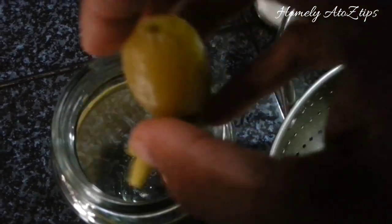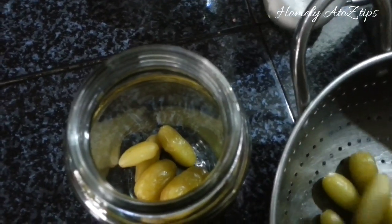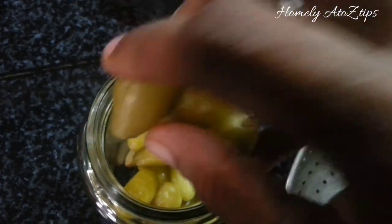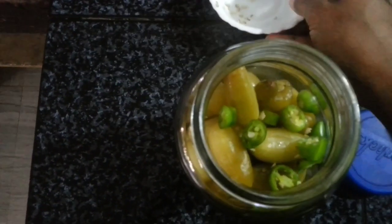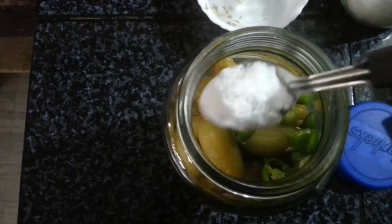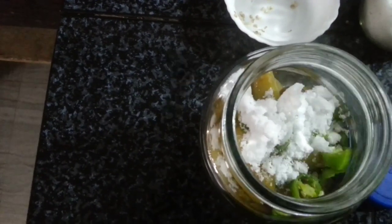Put it in a bowl. Close the water and remove the water and cut the leaves as soon as possible. Put it in a bowl.